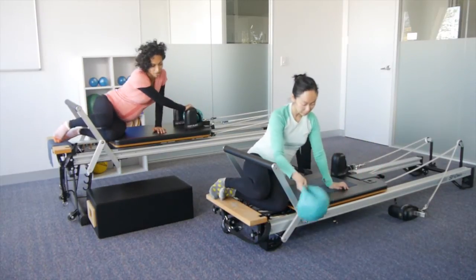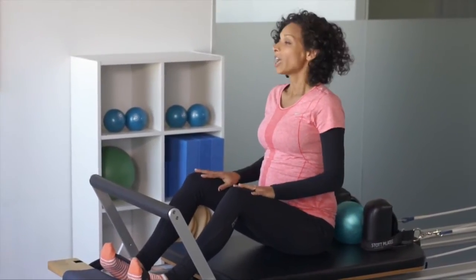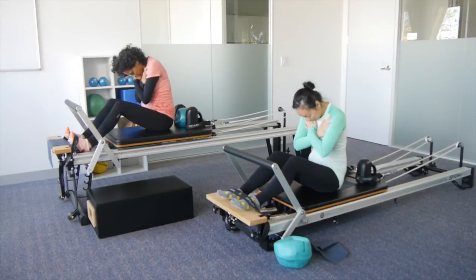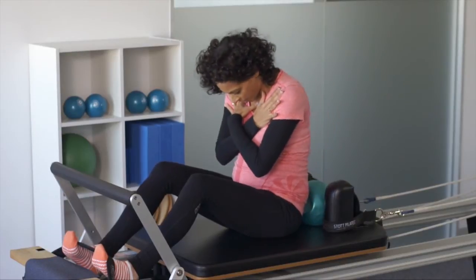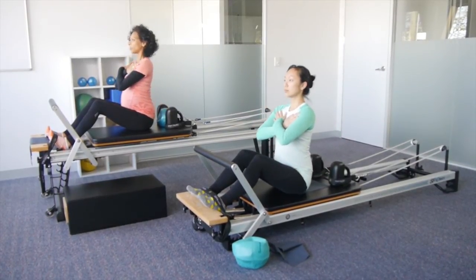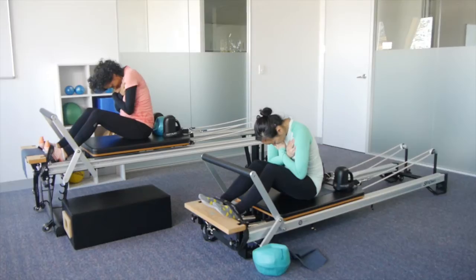We're going to go into some seated roll backs now. Sitting cross-legged onto your reformer, or with your feet hooked in. Having the hands crossed in front of you, sitting up nice and tall on the sit bones. Inhale, exhale, draw the belly button in and roll back. Take the head over the thighs, then restack the spine from tailbone to head. Breathing nice and deep into your abdomen. Let's go three more — two more — last one. And restack.